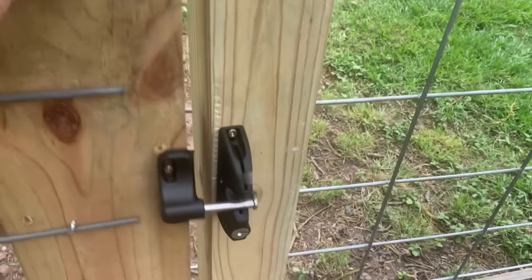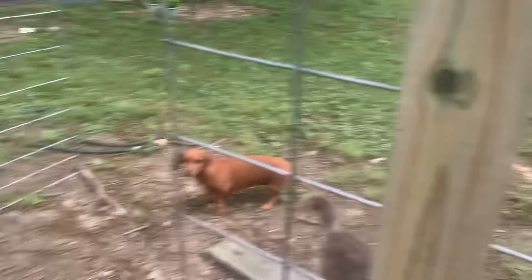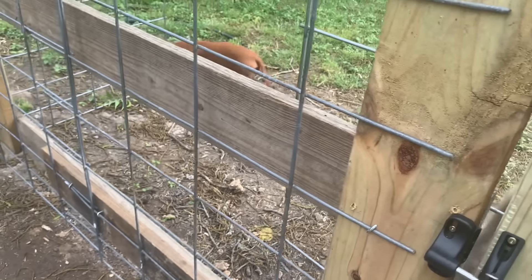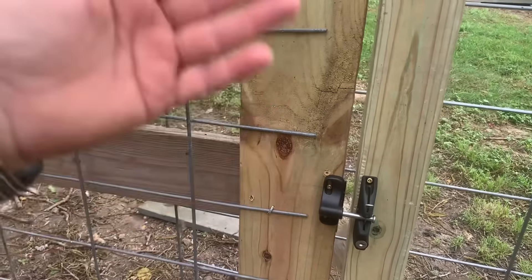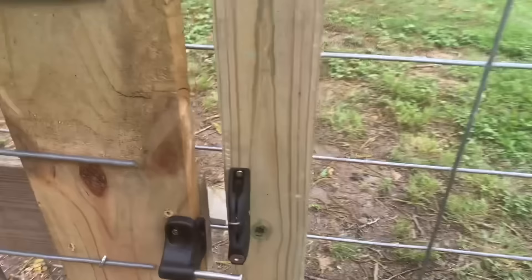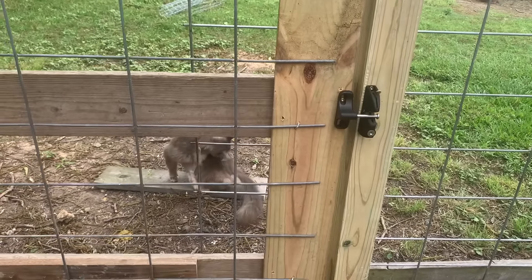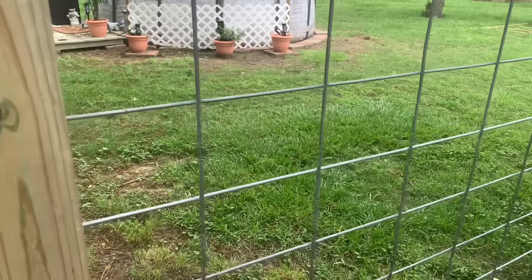I've got this latch that closes up — it has a key that locks it so it can't be opened. I put a spring on it down there so it sort of pulls it closed. This latch is supposed to be self-closing — when the gate shuts it locks — but there are times it doesn't catch. I'm going to do this three or four times like when I come through to feed them. See how it popped back and doesn't latch? So the spring helps it at least stay looking closed.